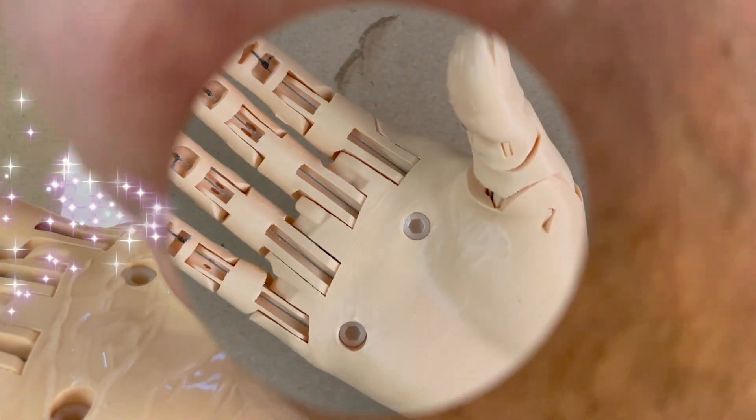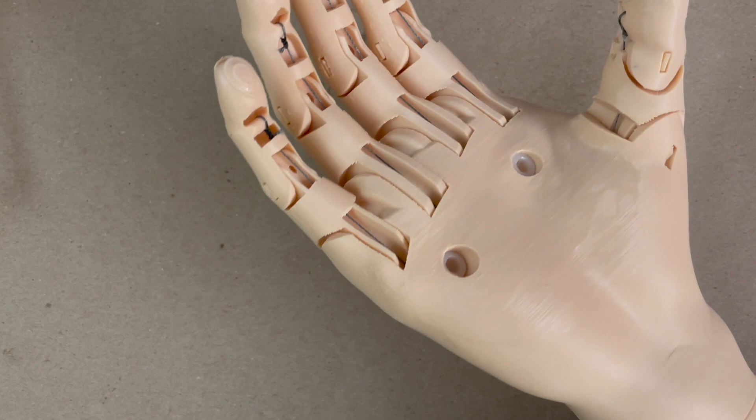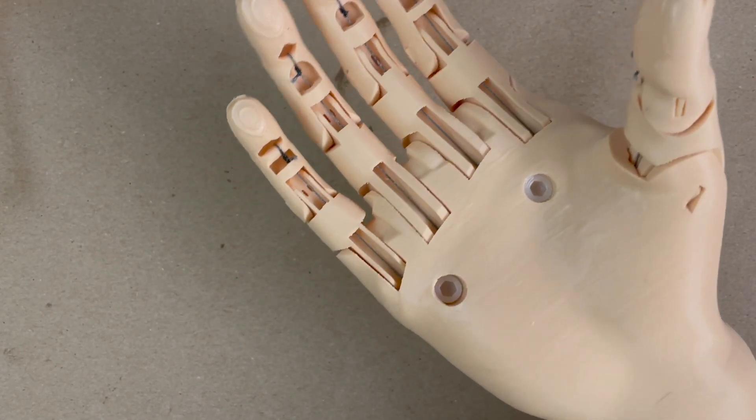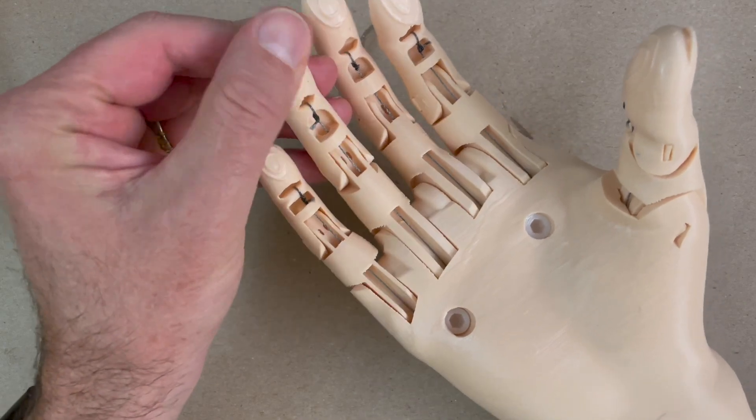Once I've got the Plasti-Dip all over the palm and fingers, I let it dry for 24 hours. You can see it comes out pretty smooth, with a little bit of lumps and discontinuities — that's what I want, as it provides a little bit of extra grip.